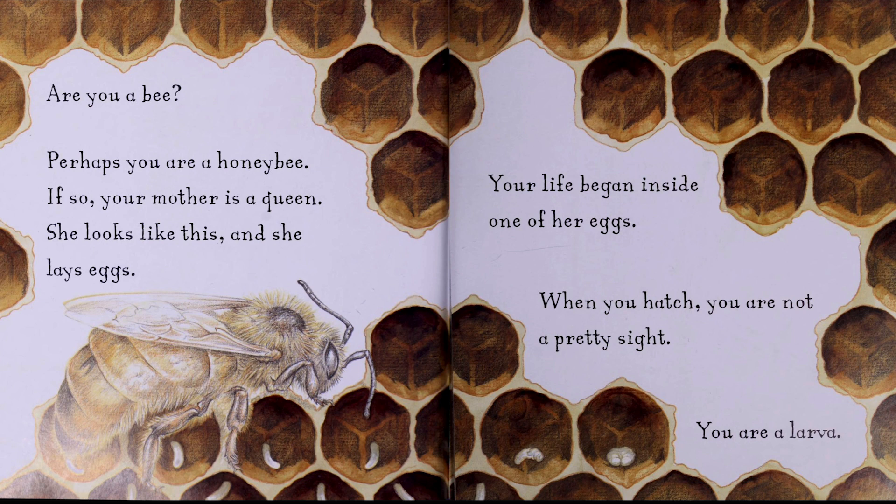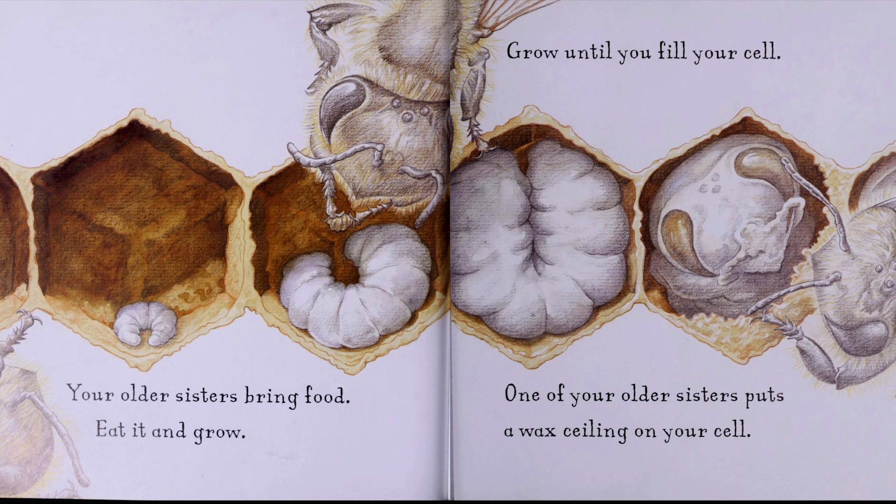Your life began inside one of her eggs. When you hatch, you are not a pretty sight. You are a larva. Your older sisters bring food. Eat and grow. Grow until you fill your cell.